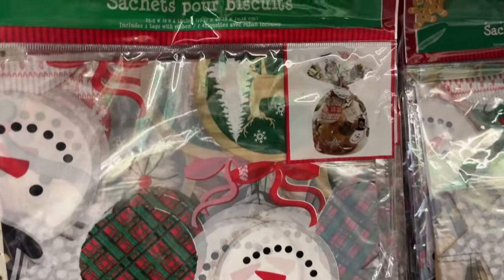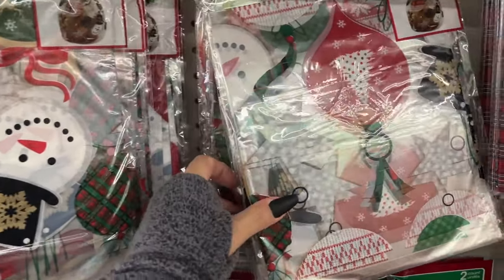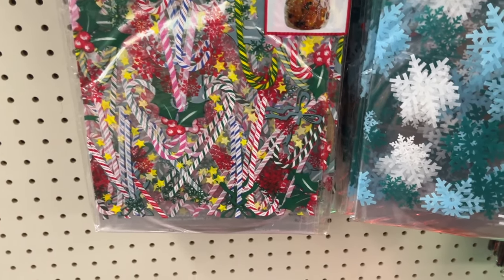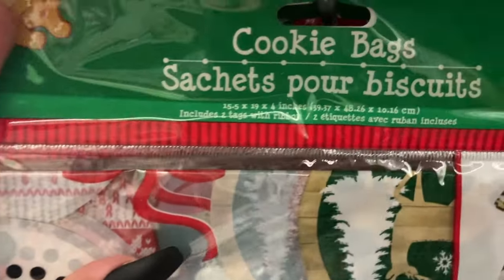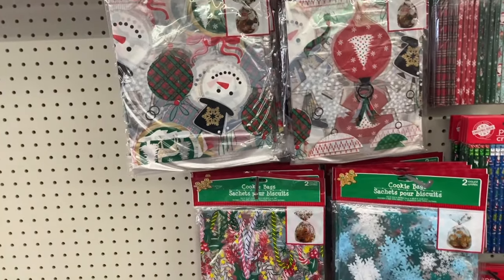These cookie bags — you get two in the pack. You have this option, this one with candy canes, and this one with snowflakes — so there's two in a pack. It's a good deal for a dollar fifty.